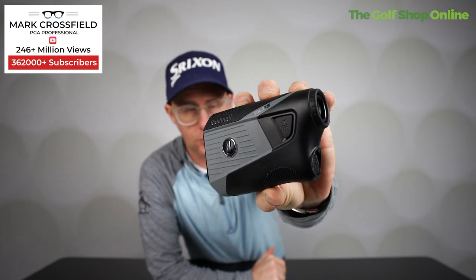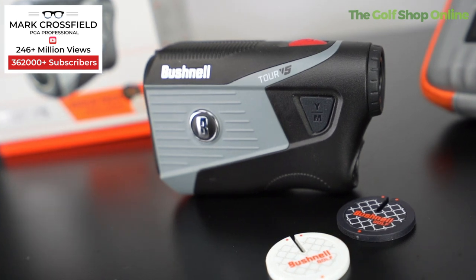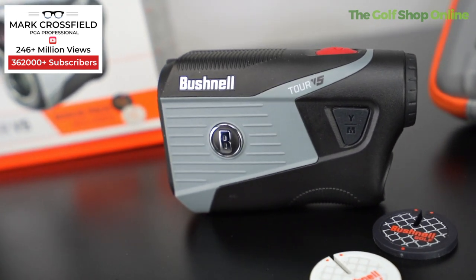Let's take a closer look at the Bushnell Tour V5 range finder. This product comes with a two-year warranty, a nice carry case, two free batteries, and two free special edition ball markers. So you're getting quite a lot just before you even look at the features.